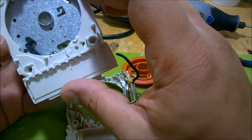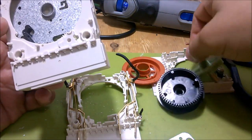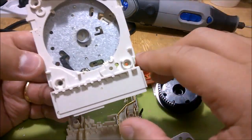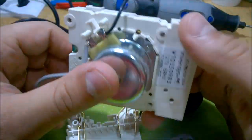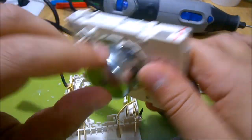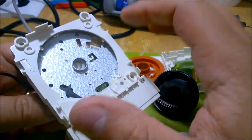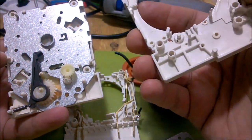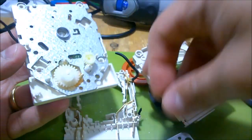I wonder how the motor is controlled because as far as I remember from the wiring diagram - actually from when I swapped this defective timer for the one that's in the dryer right now - I think this was directly tied to the mains power. There wasn't any electronic circuit controlling when the motor should move, so the timing is entirely mechanical. No electronics found so far.